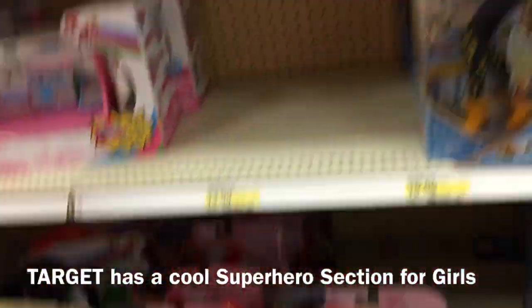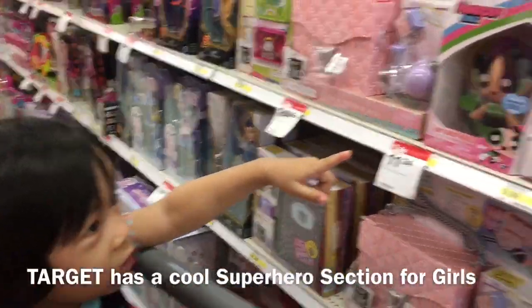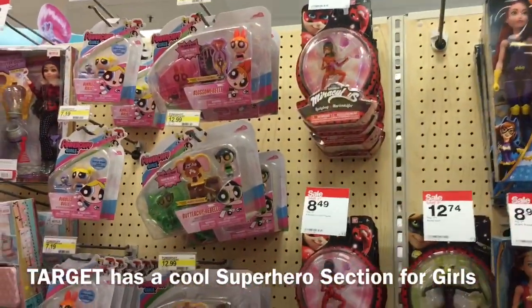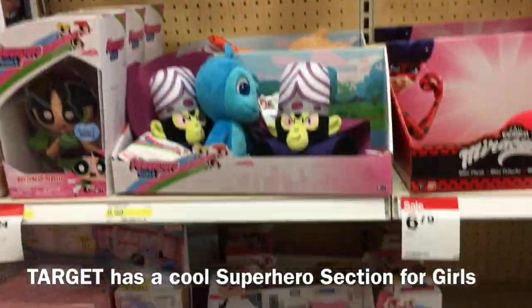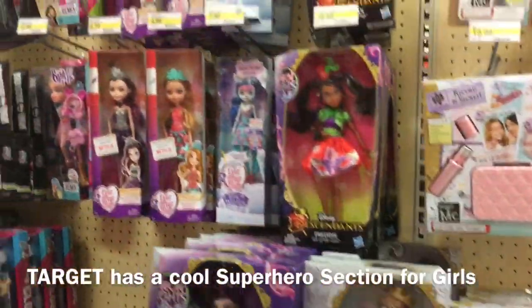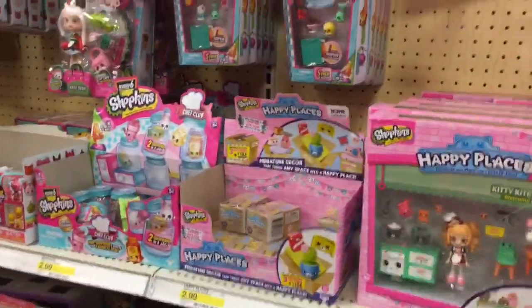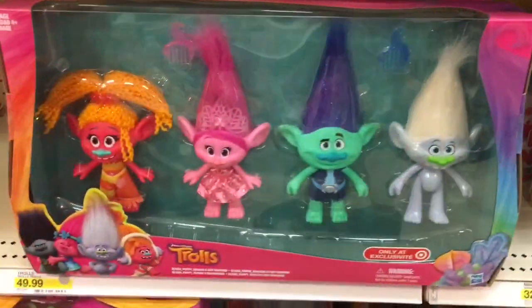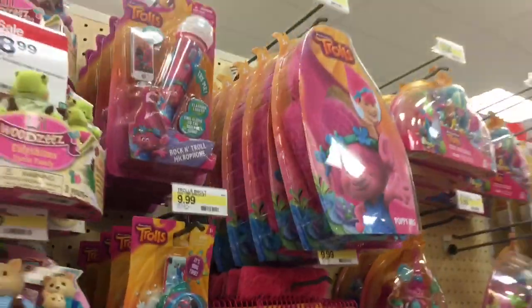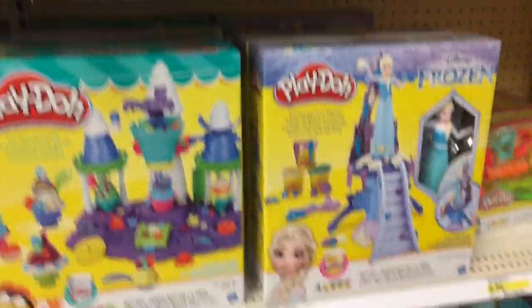Look at this — they have a girl superhero section. She wants to get these. Which ones? Powerpuff Girls — are you sure Mama wanted to get them or Jay Jay wanted to get them? No, Mama wanted to get Supergirls. Come on, Powerpuff Girls! And the superhero section bleeds into Monster High, into Shopkins. Then we're going to go to the Play-Doh section and they have Trolls here. Do they have any Play-Doh that we can use? We're going to do some Play-Dohs too.